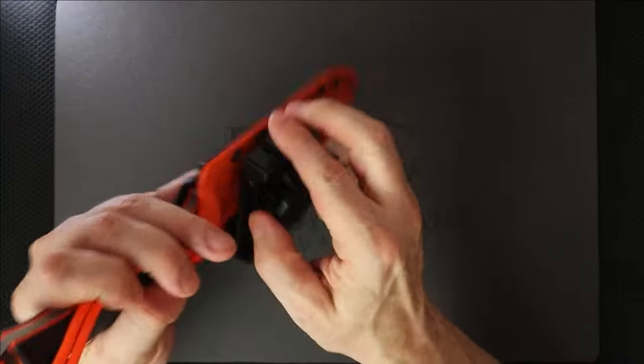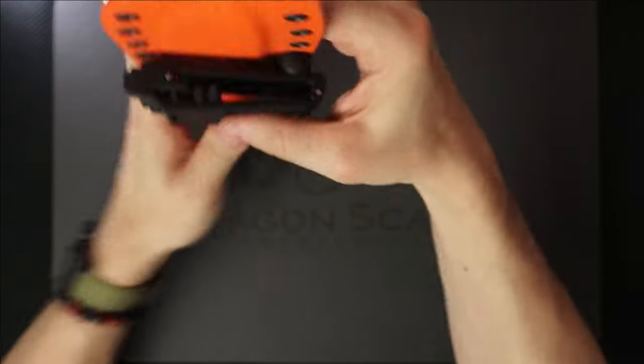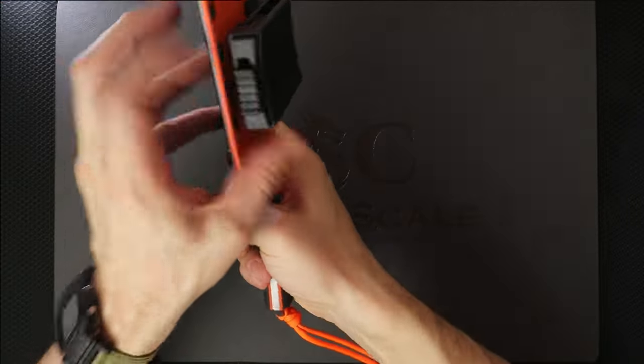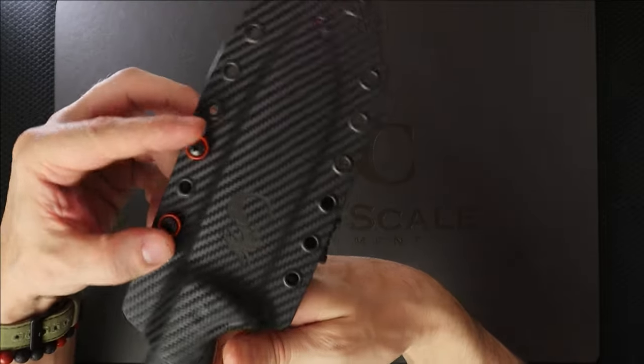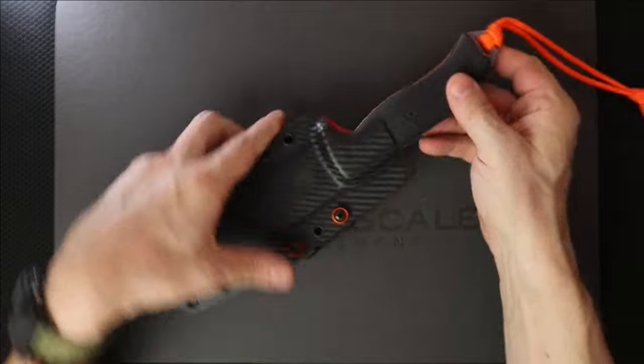You can also take out these spacers here and you have plenty of clearance for maybe attaching to a backpack. You can also lock this — like so. Now that's locked, so this could attach to a backpack. You can turn this around; the holes are drilled so you can be vertical or horizontal.